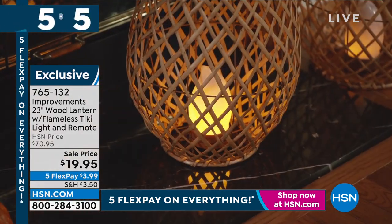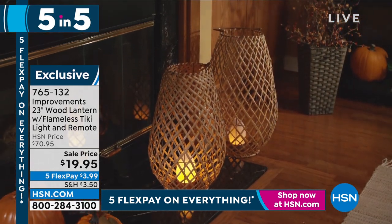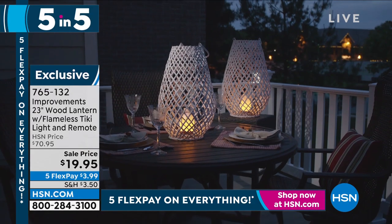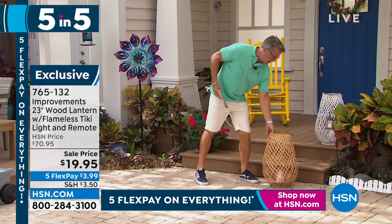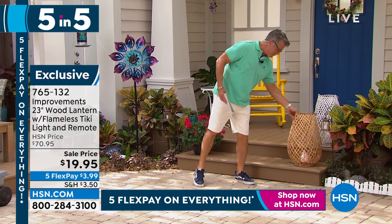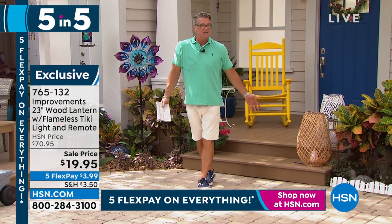$19.95 — they dropped the price from $70 down to $19.95. They come in white and in that wood tone. Those are beautiful. They come with a remote control and a timer, so you can automatically turn them on and off every night.